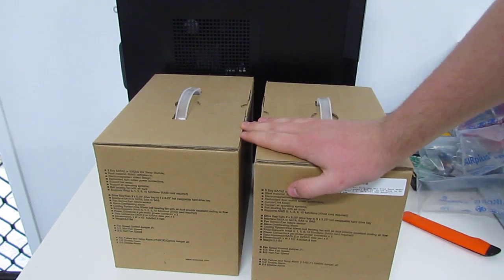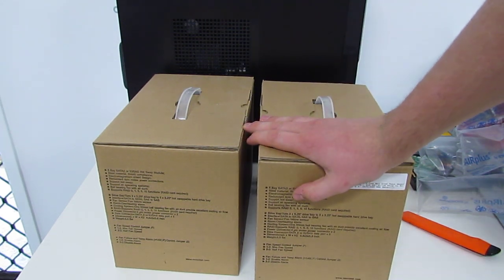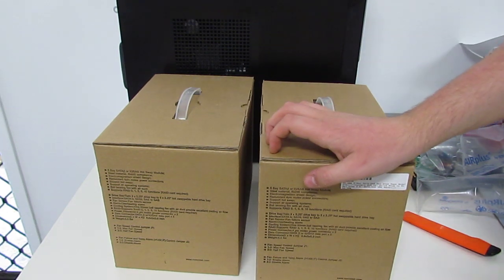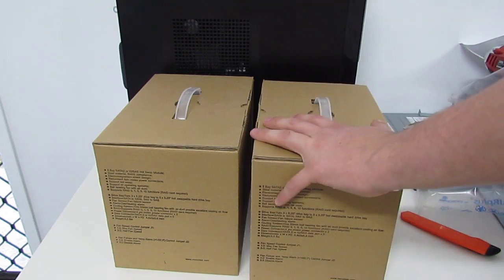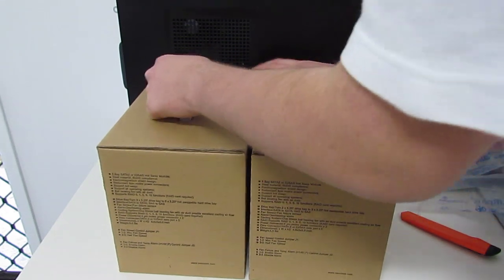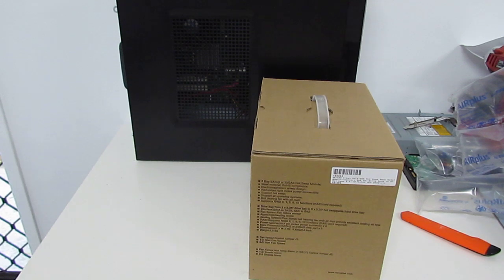Be forewarned: these devices cannot fit inside any regular case unless you actually do some modifying to it. I'll get more to that in a minute when I open them up. Since we've got two here, we're just going to unbox one, because it'll be exactly the same so you're not going to miss out on anything.